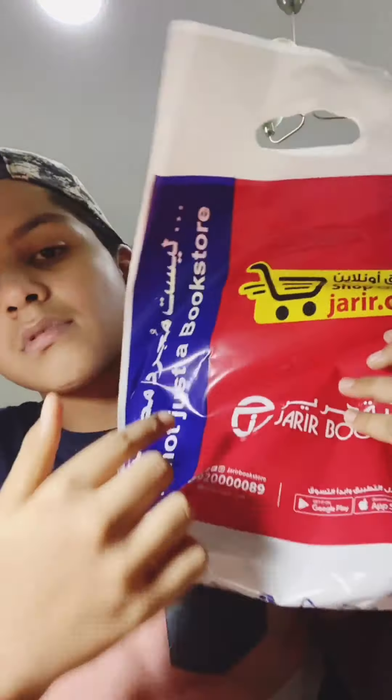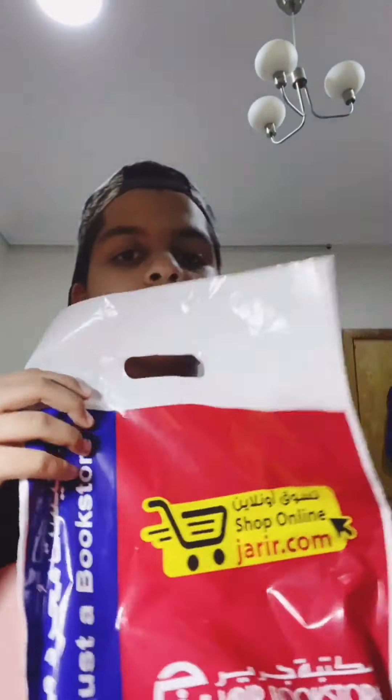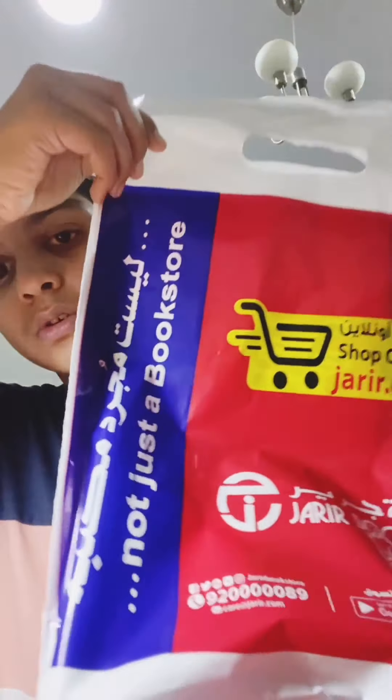We just came in the house, guys. I even bought something — it looks like I bought it from Jerry's bookstore. This is one of the best shops ever to buy your stationery, office things, paintings, gaming stuff, and books. So we got this one and I'm gonna take it out and show you guys right now.